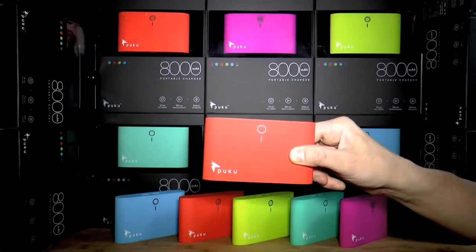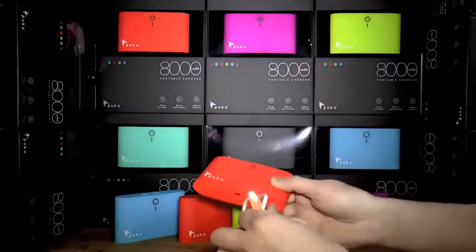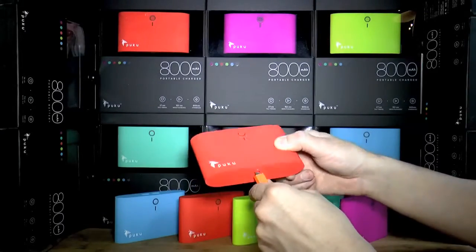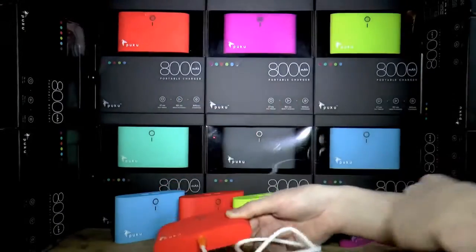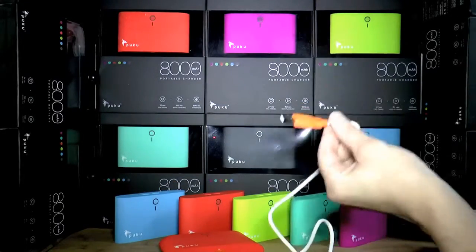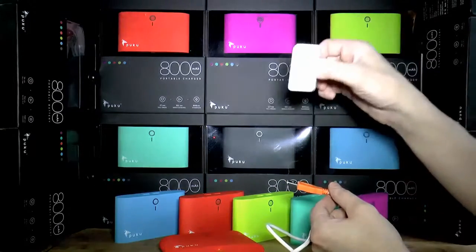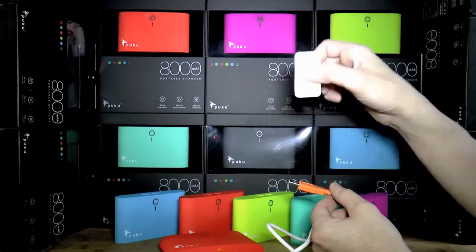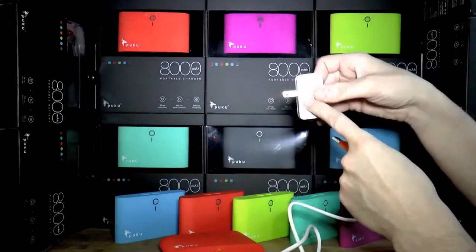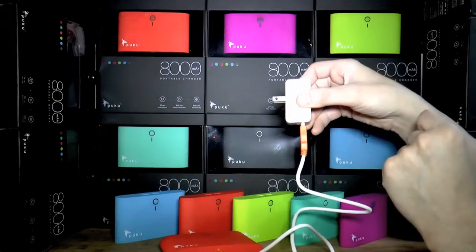Even your beautiful Puku charger needs to be recharged once in a while. Take the micro USB cable that came with it and plug it in. A lot of people will plug this into their computer — it can work that way, but it's very slow. Puku provides a wall socket charger. Plug this in and it charges that thing up as quickly as possible.